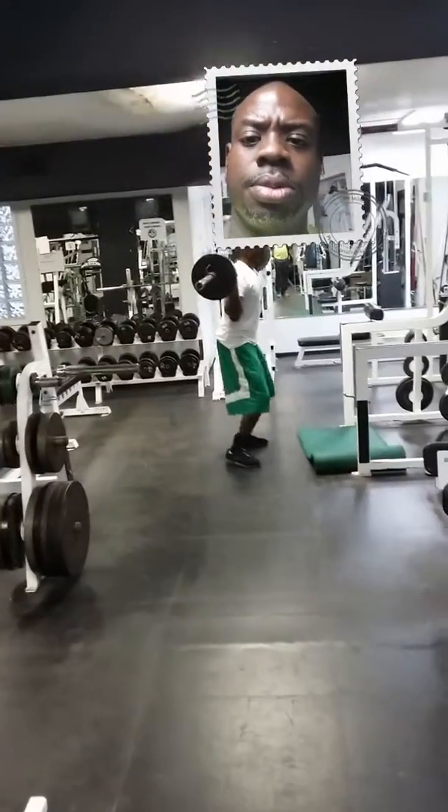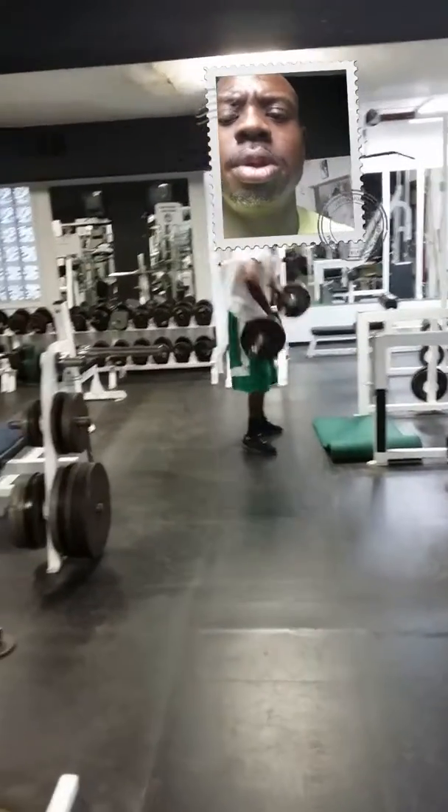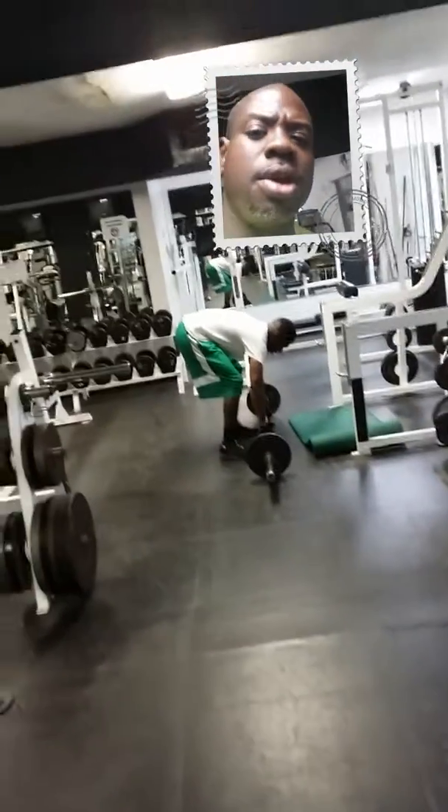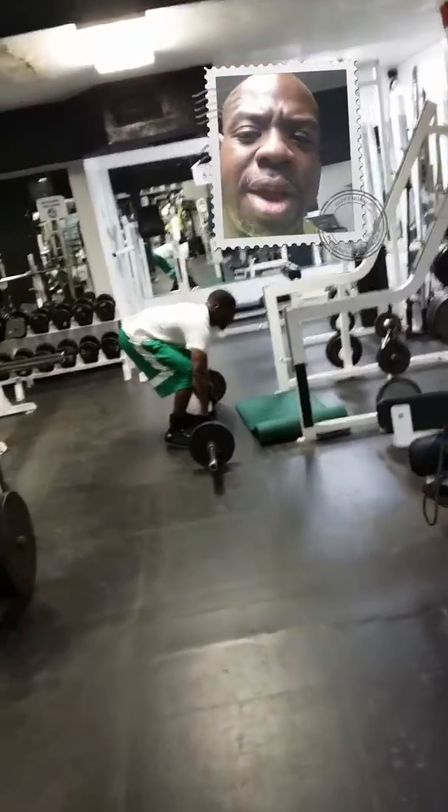Check this out, y'all. It's Friday afternoon, Southside sunny — well, not so sunny — St. Petersburg. It's pouring down rain outside.